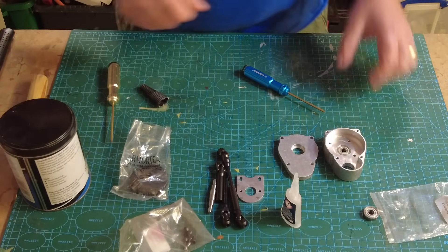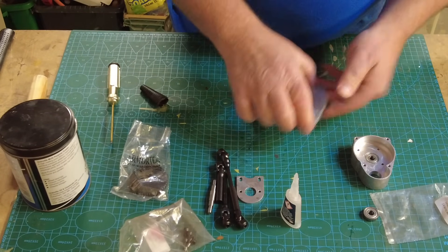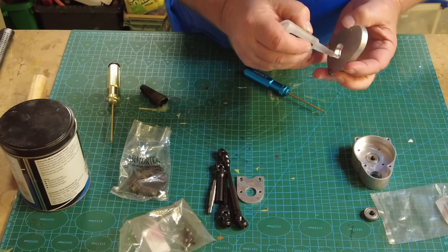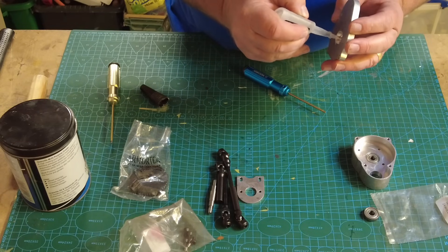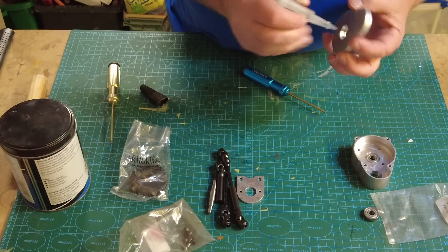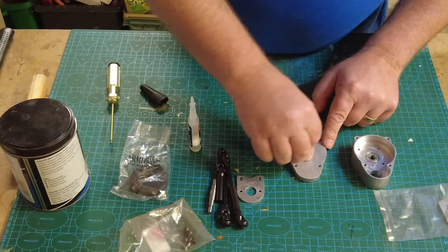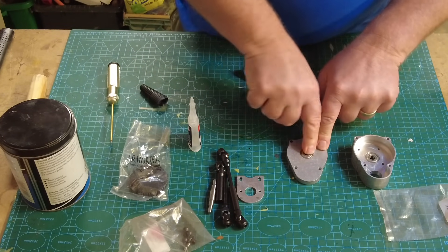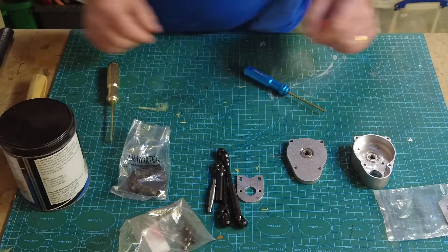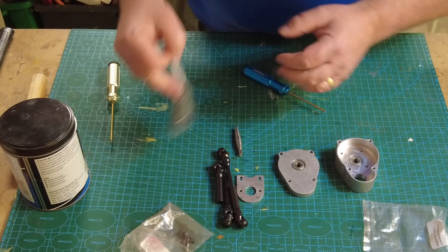Really satisfying little pop when the bearing goes in - that's that. Same thing again on the second one - it just pops in, such a satisfying noise. Using lock tight because I want it to go off fairly quickly. So those two parts are done. Now we have a shaft that will go through the gear - let's just open that up.